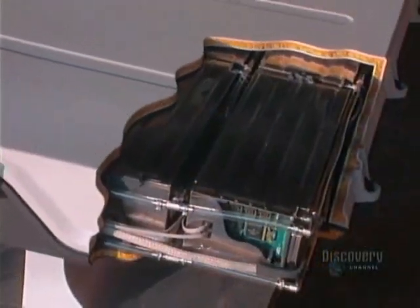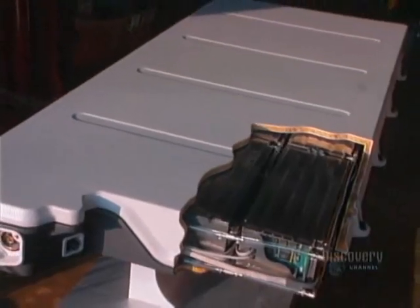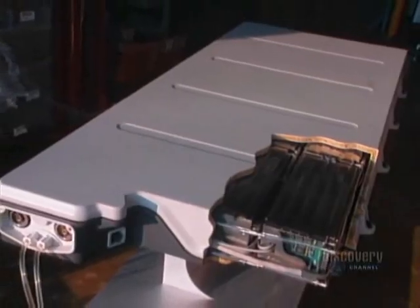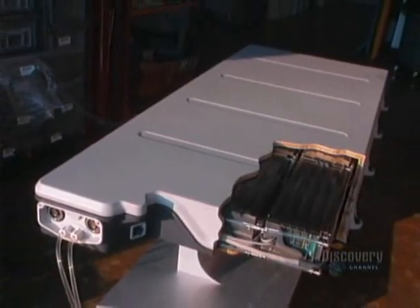This prototype battery was created for a totally electric vehicle. It surpasses heavy traditional lead-acid batteries that can't develop the same amount of electrical energy and which have much shorter lifespans.